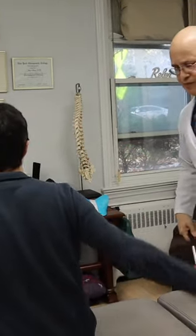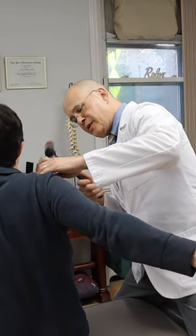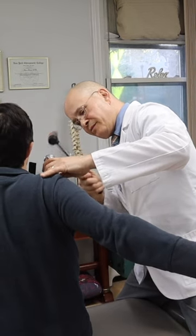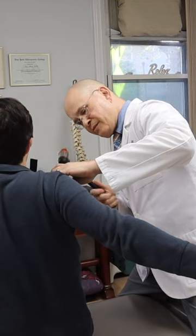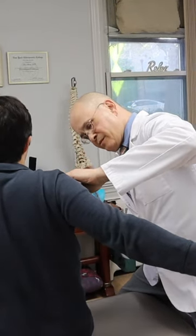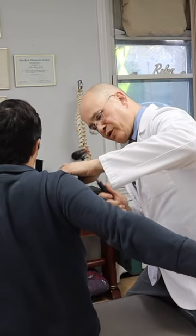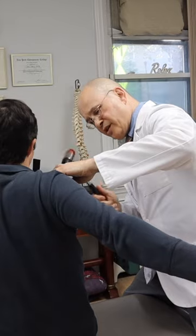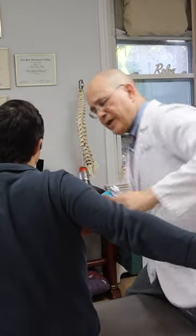Bring this arm back like this. All the way. There it goes. Good. I'm going to work on this a little bit. I'm going to open up the whole joint. Sometimes the joint gets a little oxidado, you know? Okay, relax. I'll be right back. Thank you.